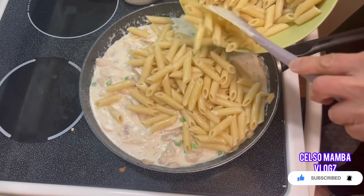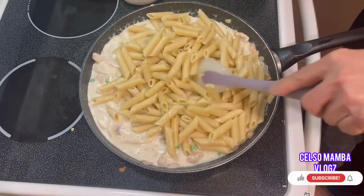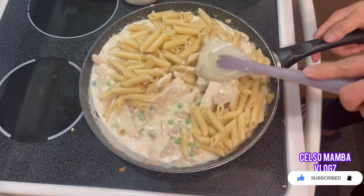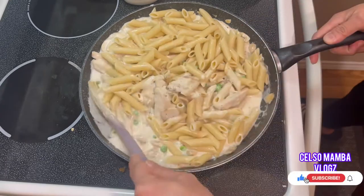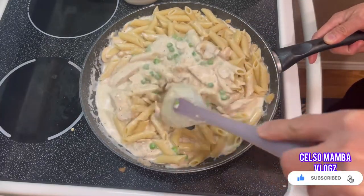Make sure the pan is not overflowing while putting in your pasta. I just put in enough pasta — I don't want to put all 400 grams, I estimate about 300 grams only.